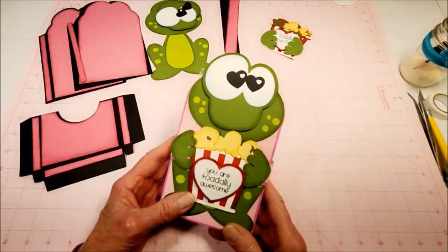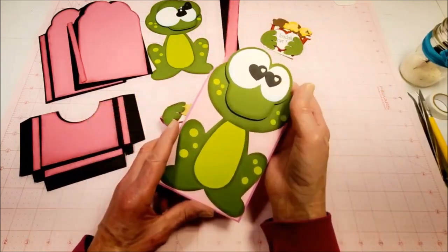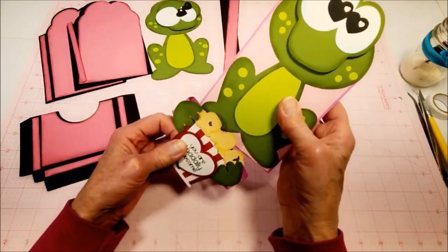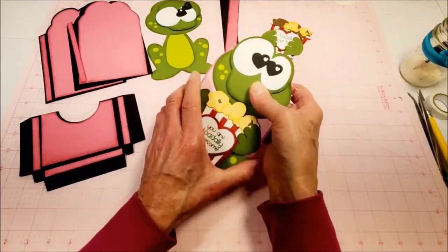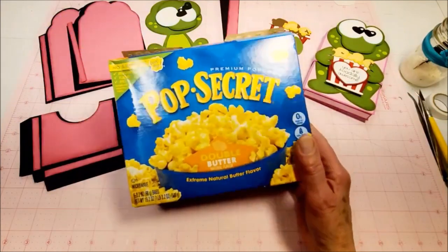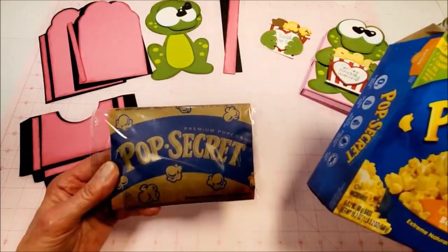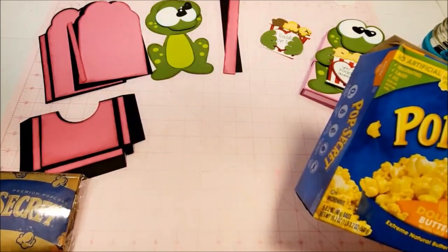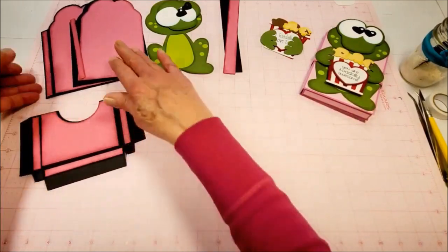Hello, this is Valerie at My Scrap Chick, and today we're putting together the new frog popcorn wrap. This is a wrap that has a belly band around it; you open it up and inside is a packet of microwave popcorn and a fun Valentine. It does hold the standard popcorn bag from brands like Pop Secret — they're all pretty much the same size, typically about a three-and-a-half by four or six inch bag.